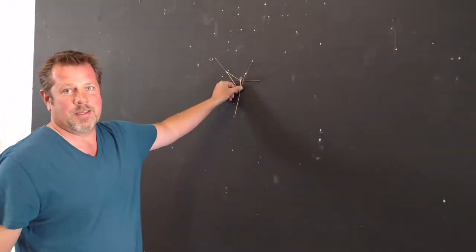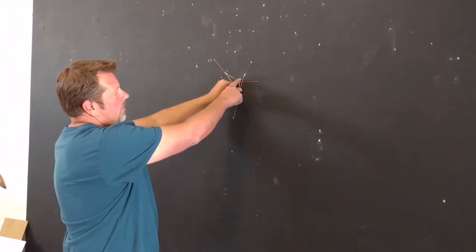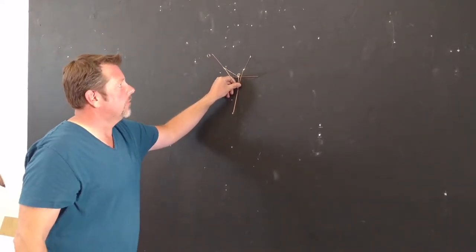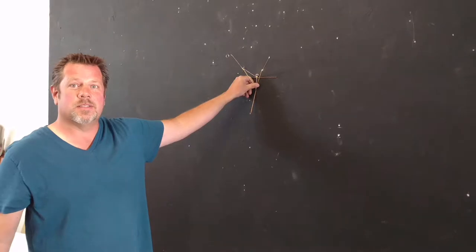They're just going to attach to the wall like this, and it'll take one simple screw to attach it to the wall. So let's go ahead and start hanging some plates and see what it looks like.